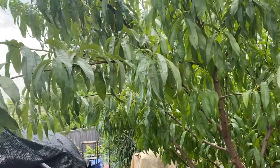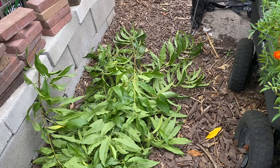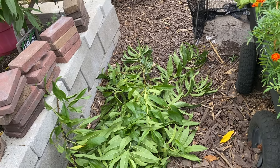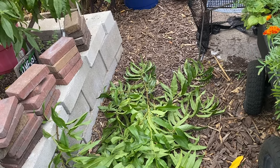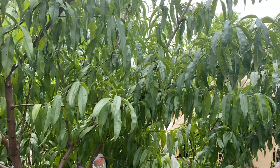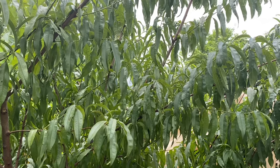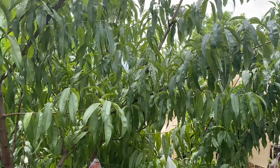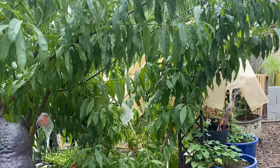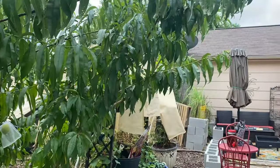Now you can see I can get through the pathway down here, and this is what I removed. I noticed some ants, and that's an indication of maybe aphids on this tree. I didn't see any ladybugs, so I'm going to spray this tree. The first chance I get when temperatures are below 85 degrees, I'm going to spray it with neem oil, water, and dish soap. But these trees are growing beautifully. Now I'm going to sanitize my pruners with alcohol and move over to these dwarf trees.